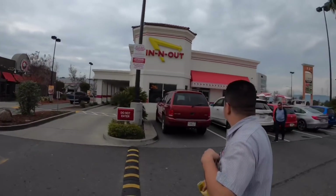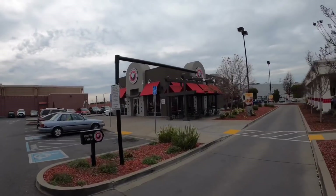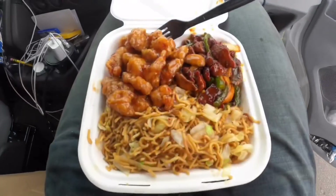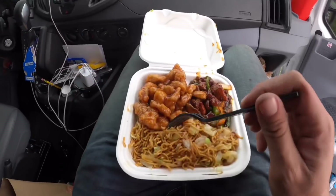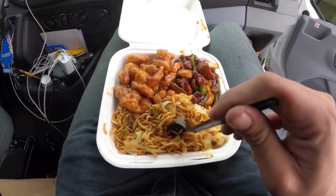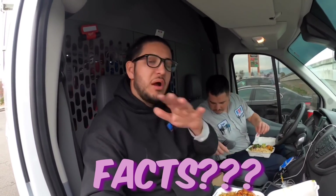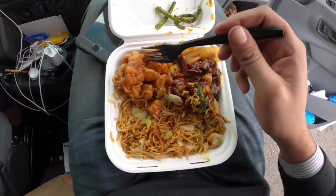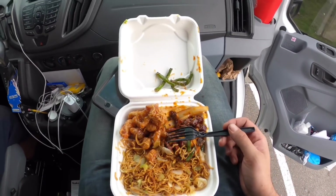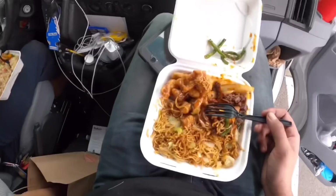It's about one o'clock, about to take some lunch. One thing I hate about Panda Express is you eat it and like two hours later you're hungry again. That's why I try to order as much chicken as possible. We'll probably stop again later for sure.